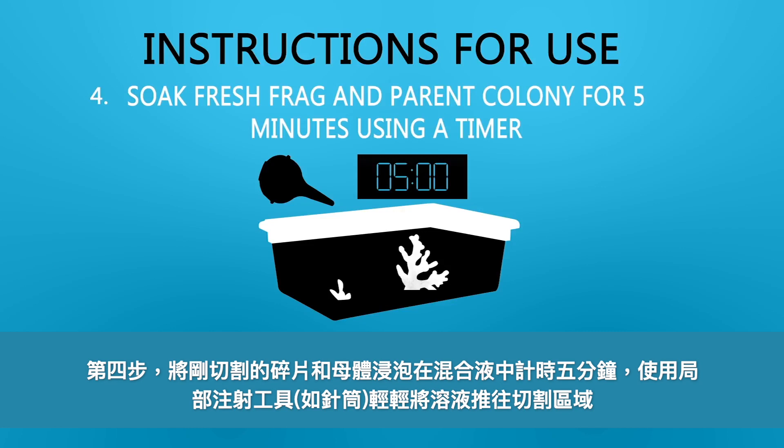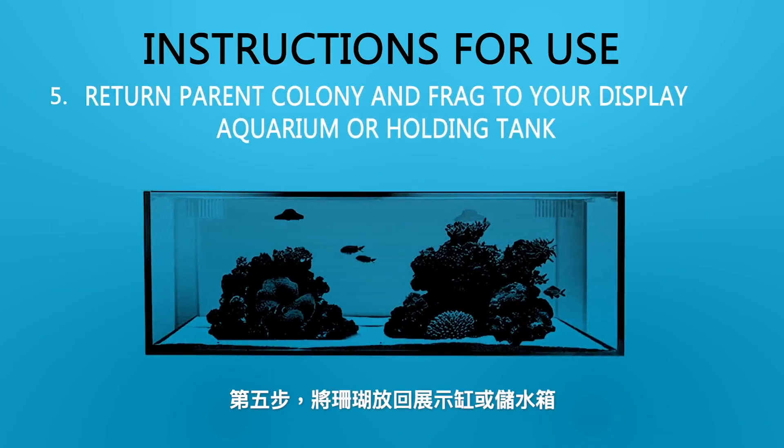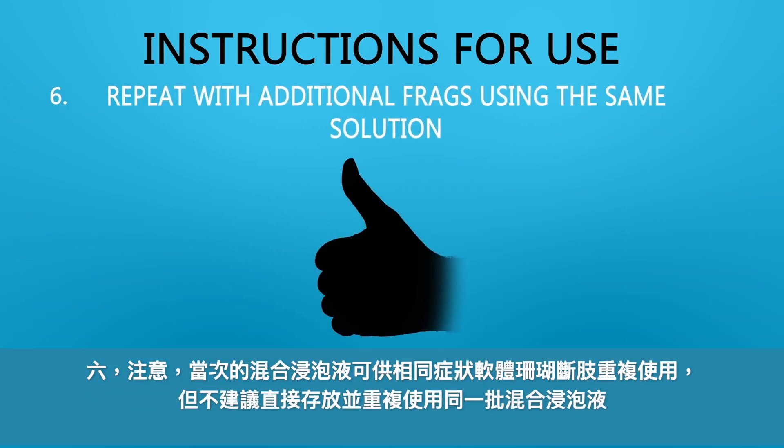Gently force solution onto the freshly cut area of the corals using a bulb syringe. Five: return frag to your display aquarium or holding tank. Six: repeat with additional frags using the same solution. Do not store or reuse solution thereafter.